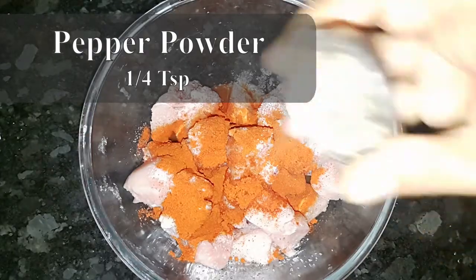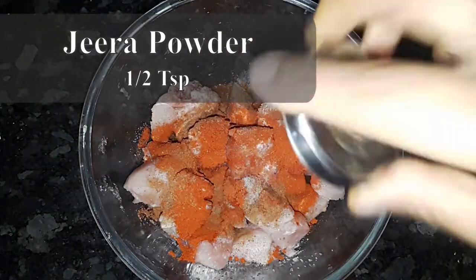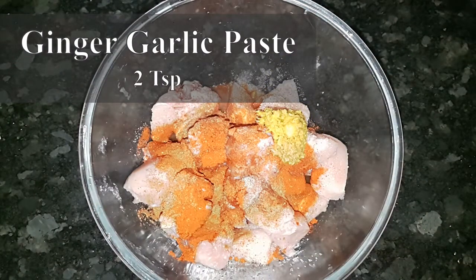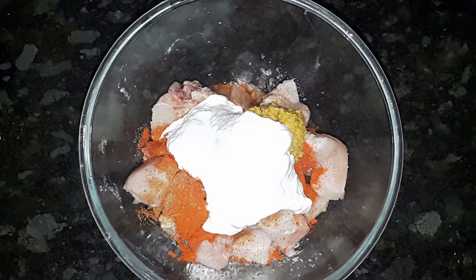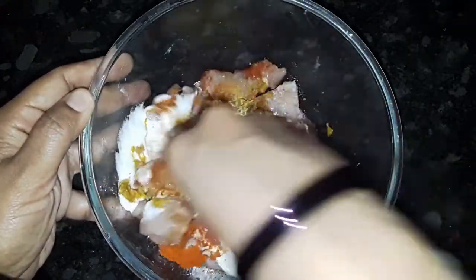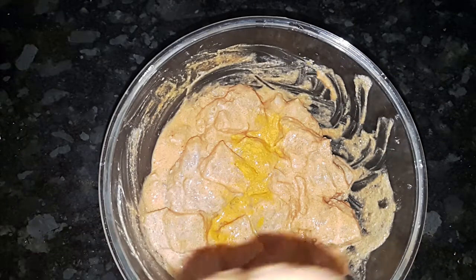Add 2 teaspoons. Add 1 teaspoon. Add 1 teaspoon. Add 1 teaspoon. Add 2 teaspoons. Add 2 tablespoons. Add 1 teaspoon.